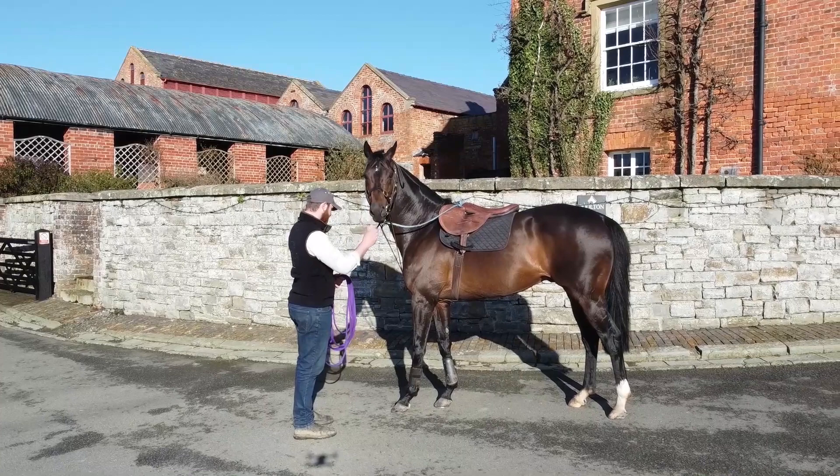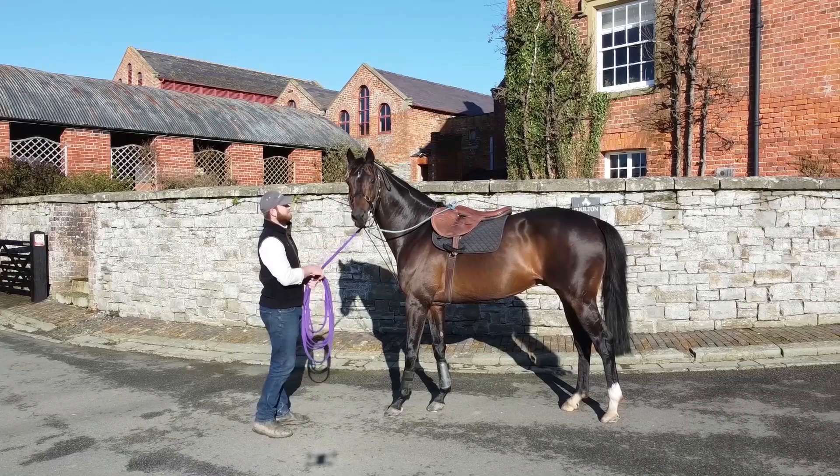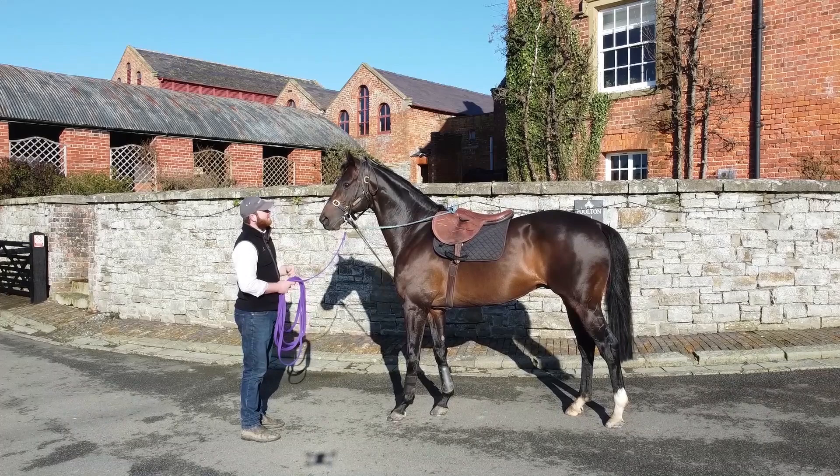This is Arrigo, he's new to us this time for the 2021 stud season. Today we're just going to go through what we do with him, how we get him fit, what we feed him, and what his daily routine is. You'll be able to see him going onto the walker and being lunged and how we prepare him for the stud season.